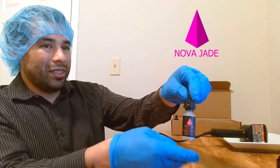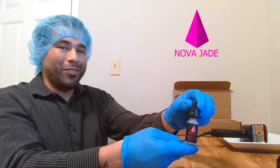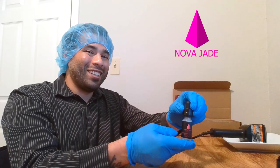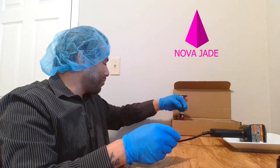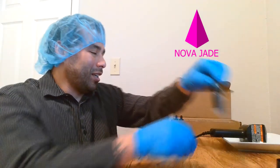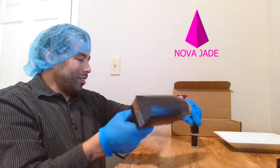This is a finished bottle of Cosmos Revitalizing Serum. I'm going to go ahead and knock the rest of these out.